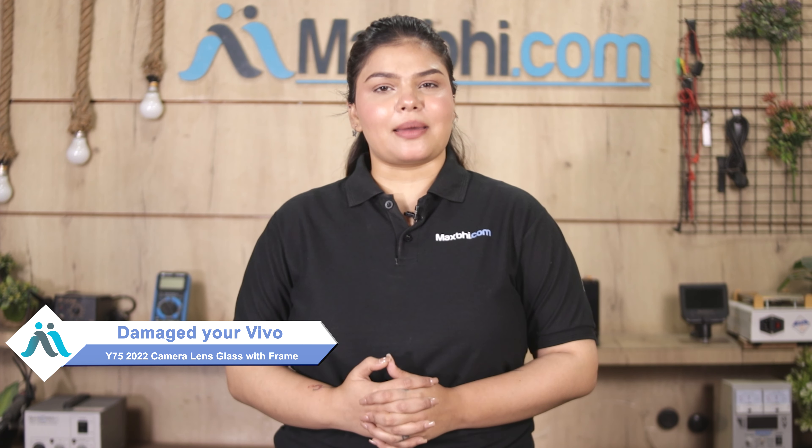Hi friends, this is Lucky from Maxp.com. Friends, the Vivo Y75 2022 camera lens glass with frame is damaged, and you're worried about the higher cost of repairing your smartphone.